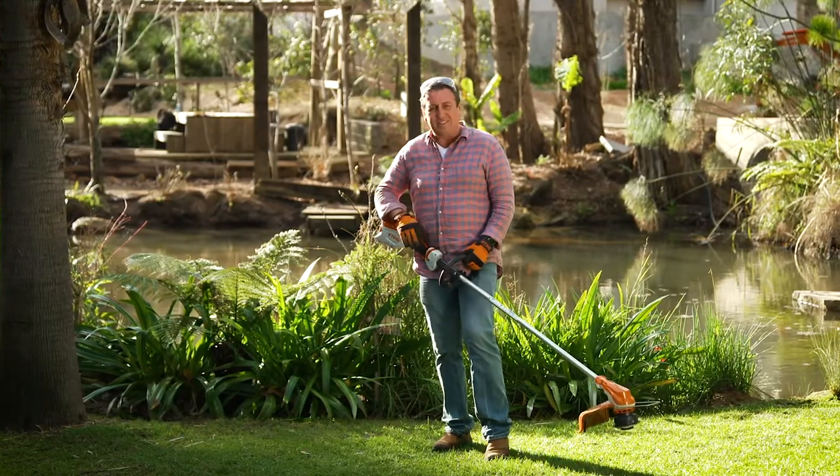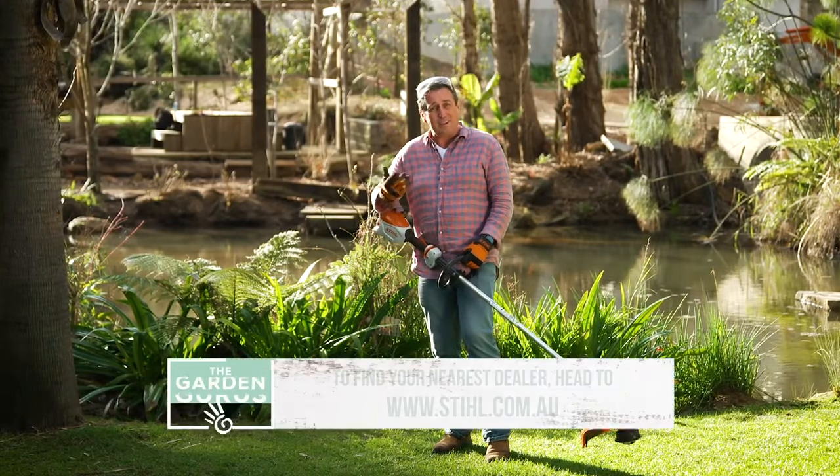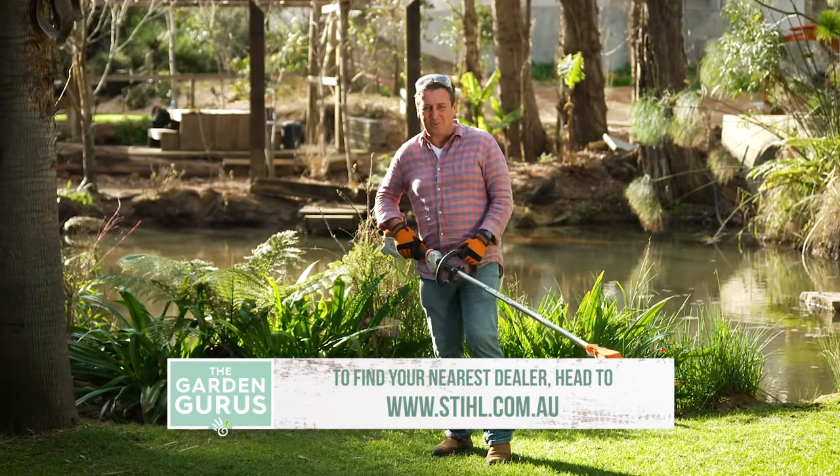The thing to remember is they will help you choose the right tool for the right job — it's all part of the service. Remember, quality results only come from quality tools.